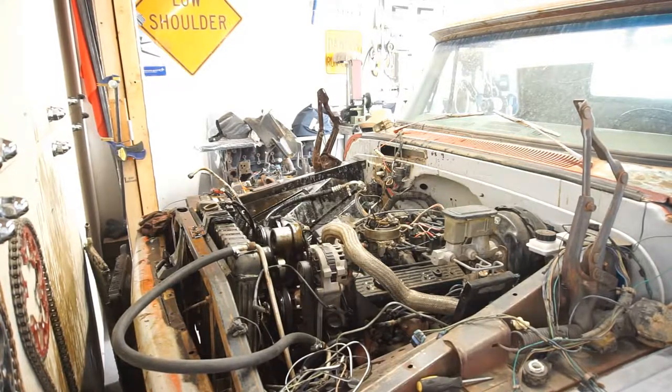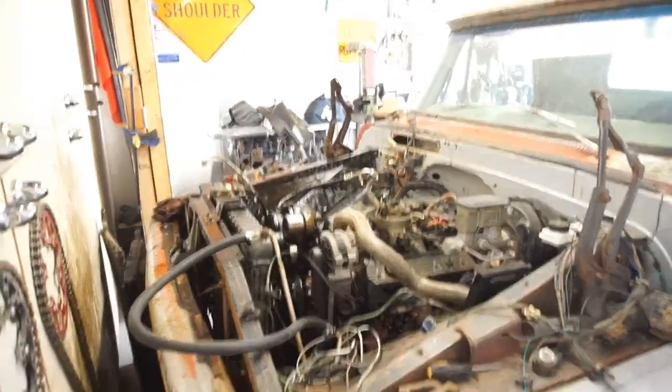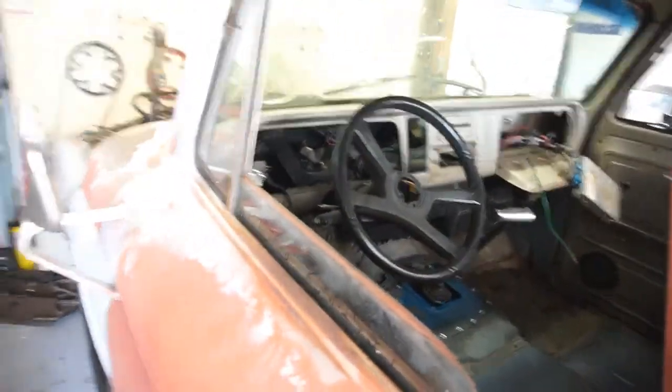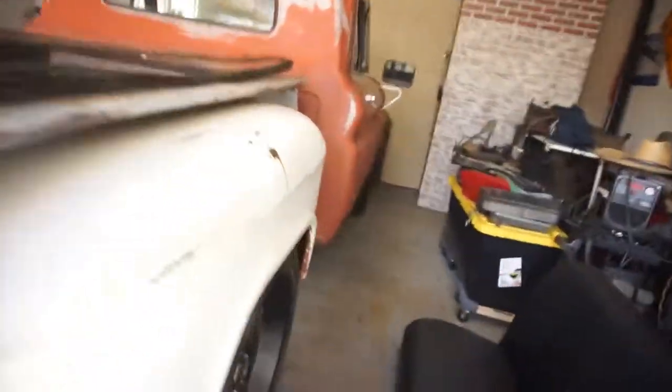Fire it up. I have no gauges, I have no nothing hooked up. But as you can hear, it does run. It does fire right up. Raw horsepower!